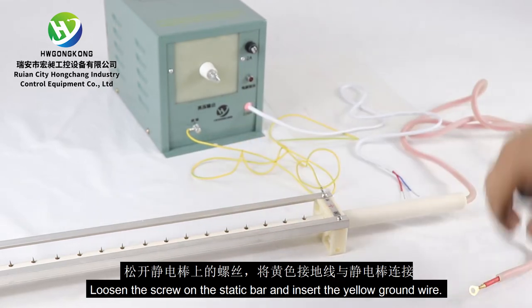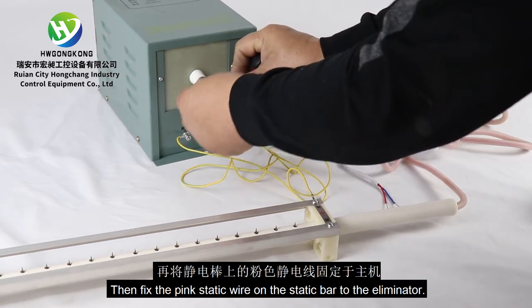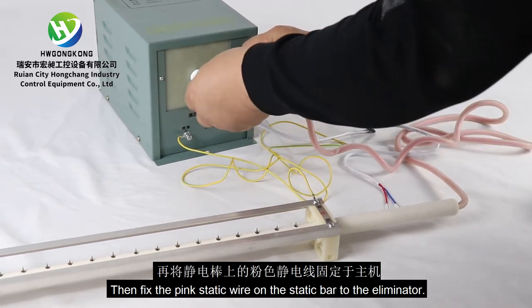Loosen the screw on the static bar and insert the yellow ground wire. Then fix the pink static wire on the static bar to the eliminator.